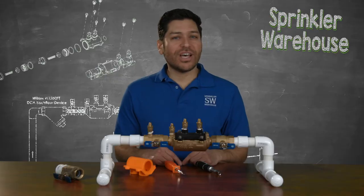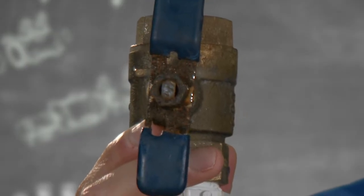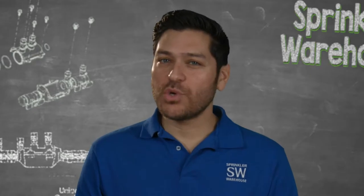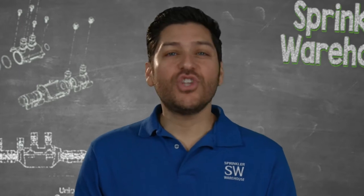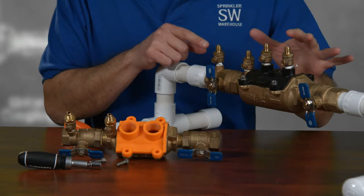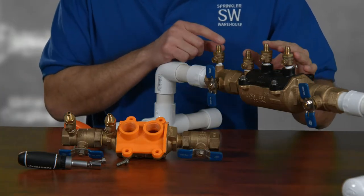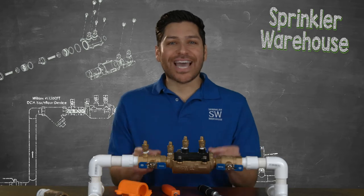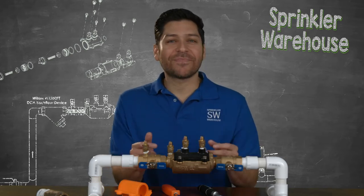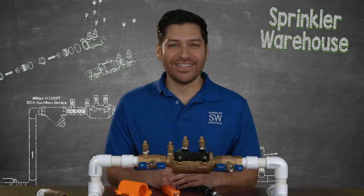Zurn Wilkins' use of stainless steel handles means you never have to touch a rusted handle ever again. When it's time to have your double check tested, there's no need for the technician to pull out his kit of adapters. The Zurn Wilkins 350 FT comes with pre-installed male-threaded test cocks, so all they have to do is attach their hose and begin the testing, saving you money because they have to spend less time on the job site.